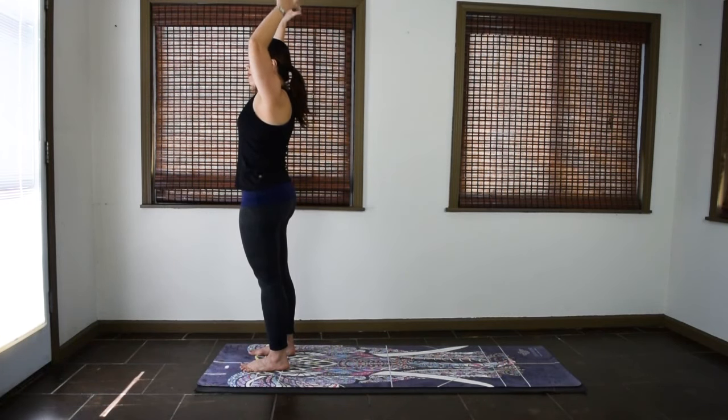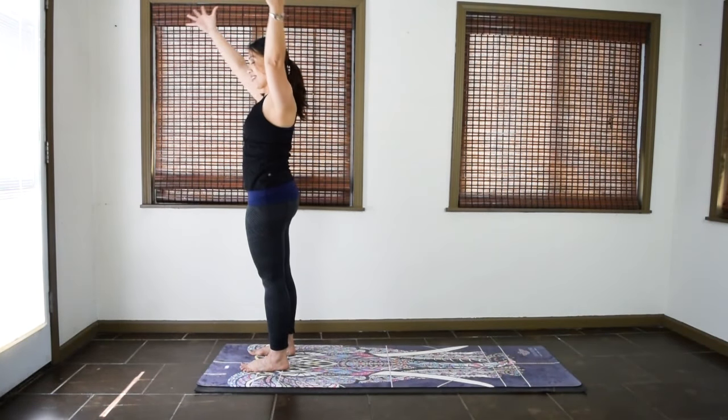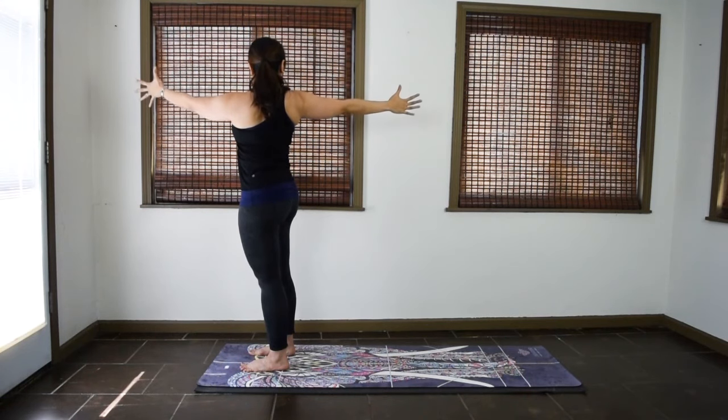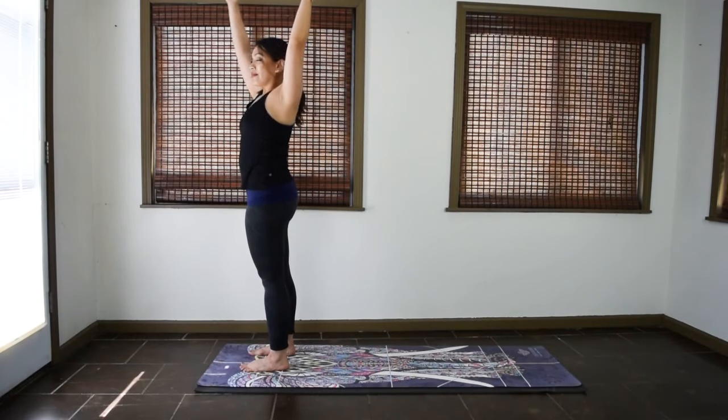Inhale, come back to center. Arms up. Exhale, twist to the left. Two more of this. Inhale, back to center. Exhale, twist right. Inhale, center. Exhale, twist left.